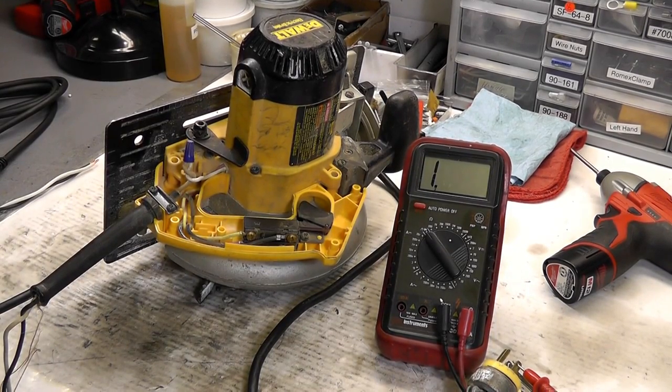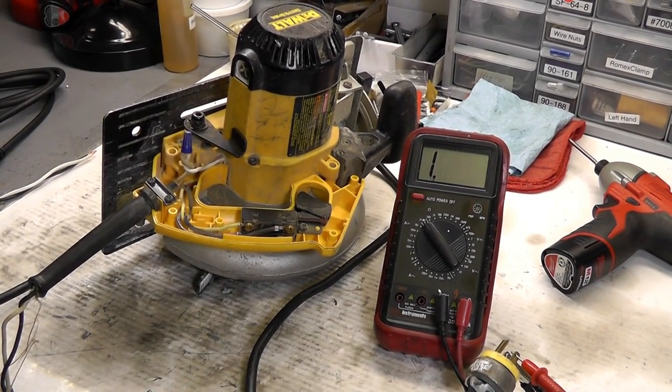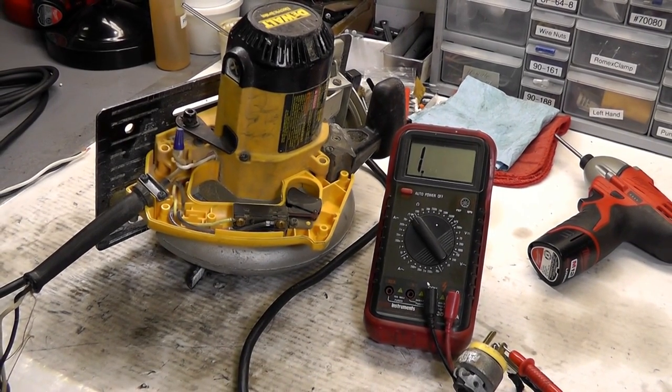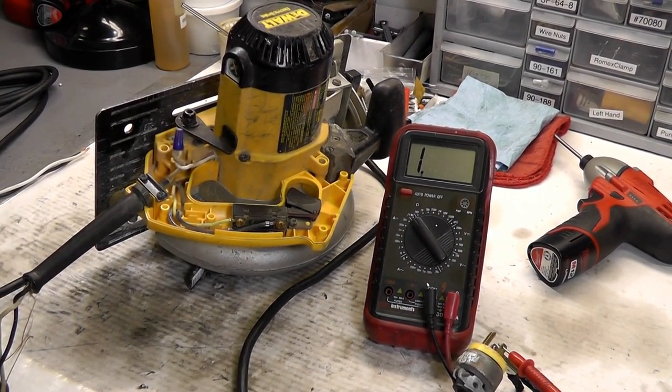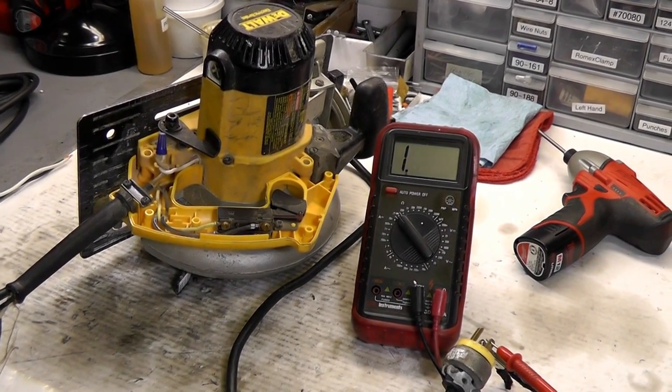Hello ladies and gents, Eric here with Master Tool Repair. I have a video to show you on how to diagnose a power tool and test for continuity — just a general diagnostic, testing for electrical continuity, so it's an electrical diagnostic, kind of a troubleshoot guide. We have a DeWalt circular saw with electric brake and our multimeter.